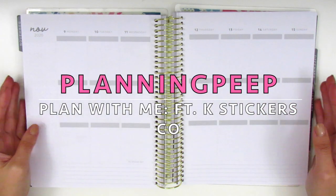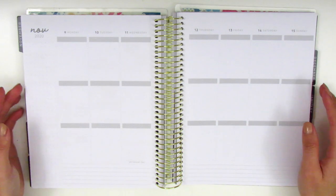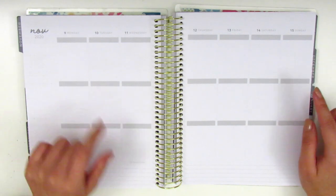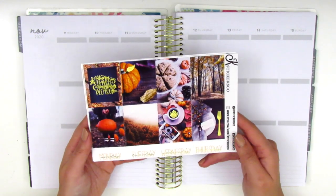Hi everyone, this is Sheri from Planning Peep and welcome back to my channel. Today I will be memory planning for the week of November 9th through the 15th, and for this week I have a fall themed kit.